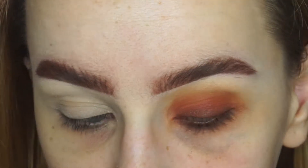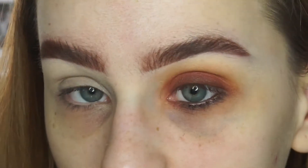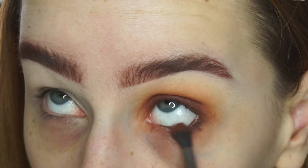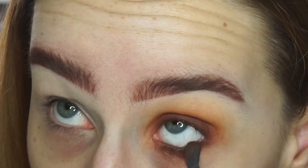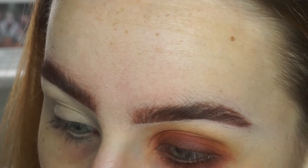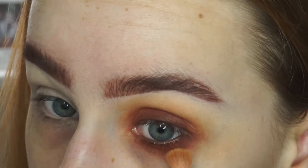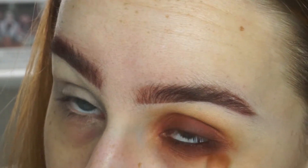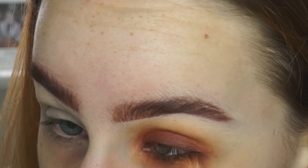And again this doesn't have to be neat because we are going to be blending the eyeshadows. So I'm just going to take the shade Roxanne again, and then the shade Hunts, and also the shade Creamsicle as well. I've just missed out Pukey because I don't really feel like I need it on the lower lash line.